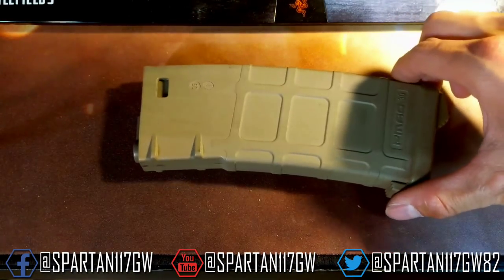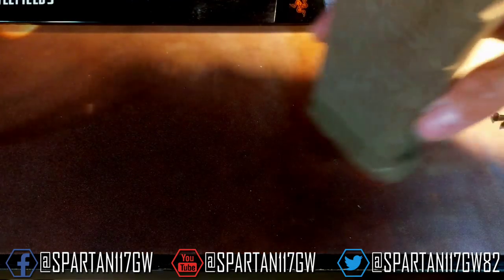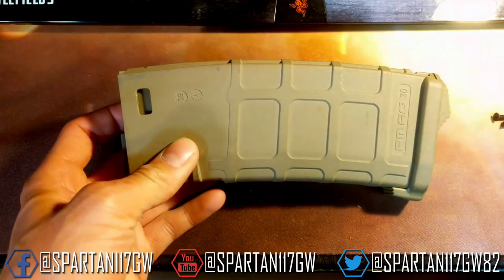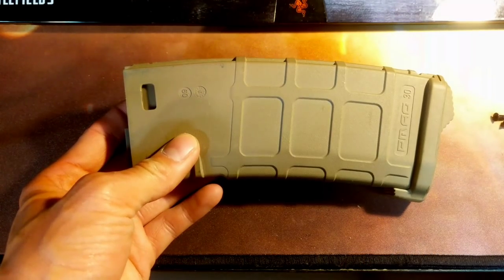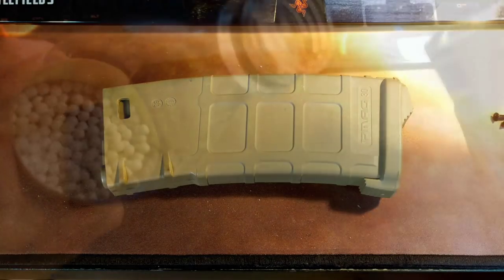There you have it — a fully upgraded EPM internal spring and follower inside of the P-Mag. The EPM base plate is just extra. But now this thing will feed and function just as good as the EPM, and in a lot of ways it'll just bring your old P-Mag back to life. So hopefully this was an informative video. Sorry it's not the most exciting, but it is a pretty damn cool way to give your P-Mag some new life. Thank you guys for watching — I'll see you guys next time.